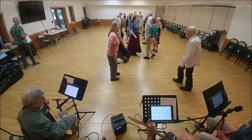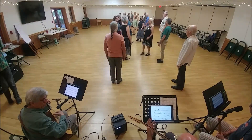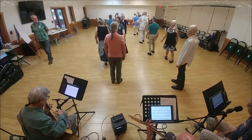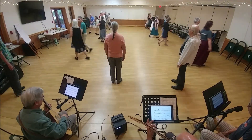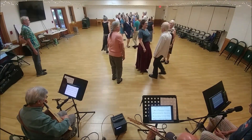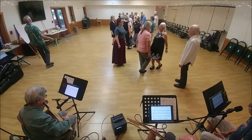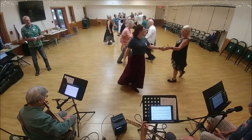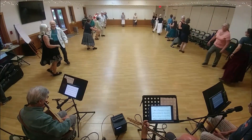First corner. To the second corner — face your neighbor, rights and rights, and back-to-back the neighbor. Turn it away. Come back. Two hands to get proper. First corner — first corner, turn two hands. Second corner. Right and left, start with your neighbor. Back-to-back. Feet up. Two hands to turn.